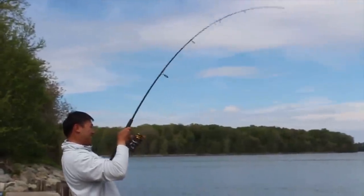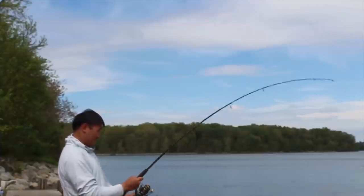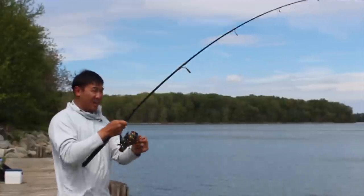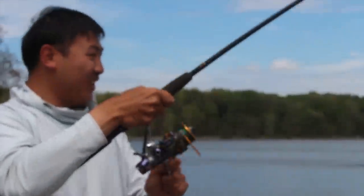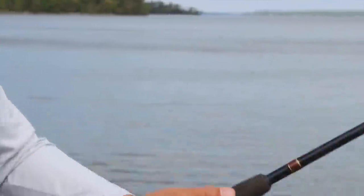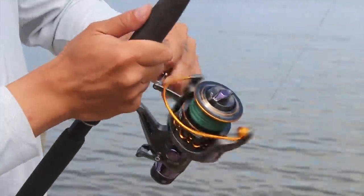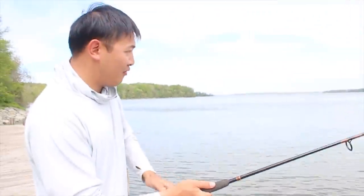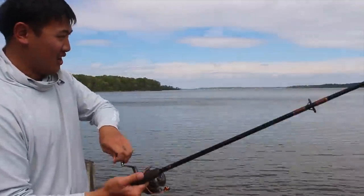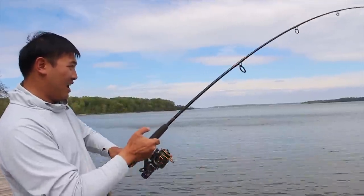Fish on, fish on! Catfish! Oh my lord, look at this reel — the reel is not handling it very well. Look at the reel, it's like bending around. This reel — I feel like it's gonna fall apart if this fish was any bigger. This is a not very good reel. That's the drum!